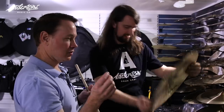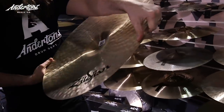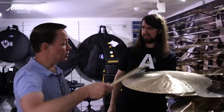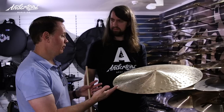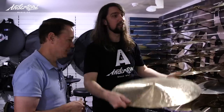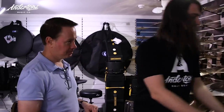For every ounce of metal it's 25.36 grams. If someone came in asking for a 1350, they're not going to hear the difference between 3048 and 3050 — that's too small a gap. Here's a bigger size — a 22 inch Constantinople at 2554 grams. As a ride that's pretty light, living somewhere in the neighborhood of five and a quarter to five and a half pounds. And that's the most popular K Constantinople we sell — the 22 inch medium thin low.